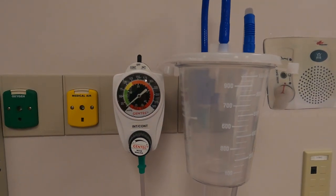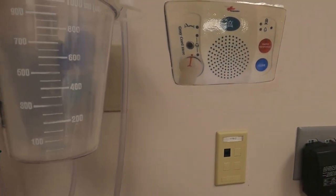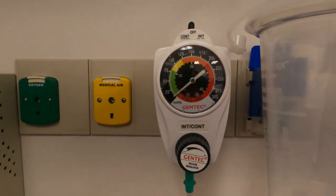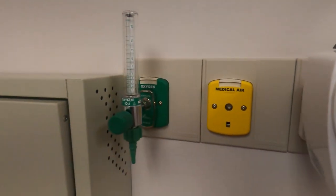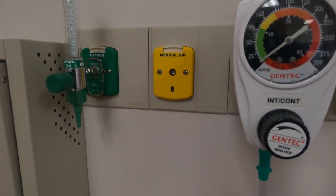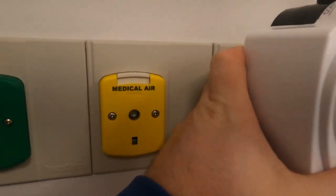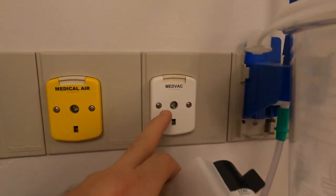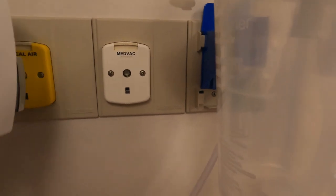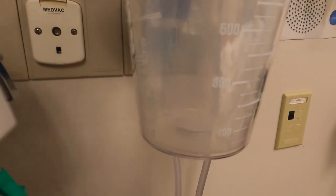So this is what we're looking at today: we have a suction regulator right here, we have a suction canister, and we have some hoses going in and out. Now this can be quite confusing because right here that's the oxygen outlet - we talk about that in another video - there's air, and then behind this one we have med vac or vacuum.